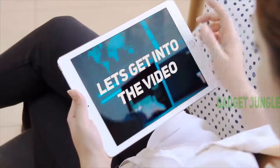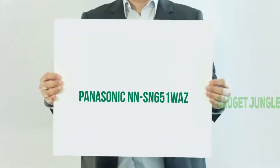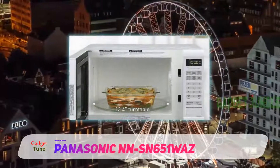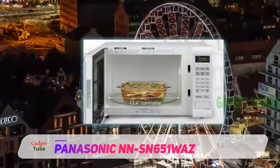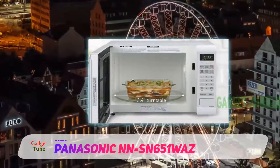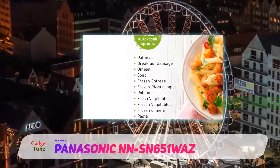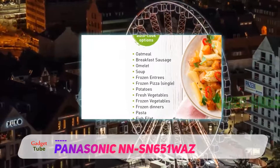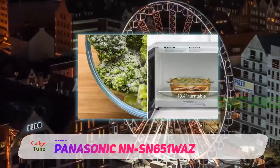Stay tuned and let's get into the video. The Panasonic NN-SN651WAZ — whether you want to cook large portions of food or just get your leftovers reheated, it will fully satisfy your expectations. Its large capacity, advanced features and strong wattage make it a perfect household appliance for on-the-go families or busy professionals.